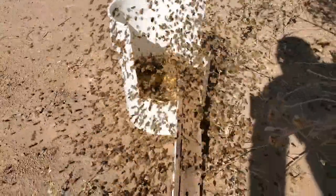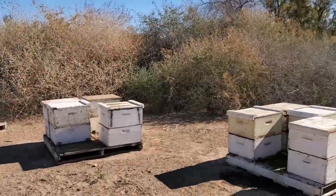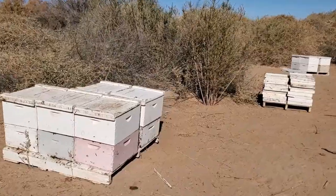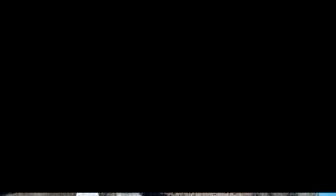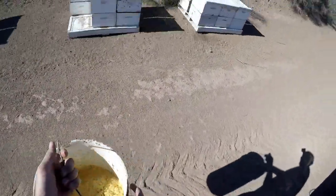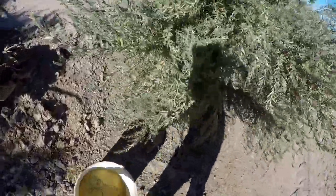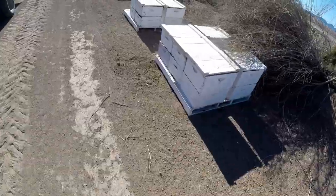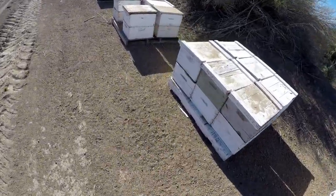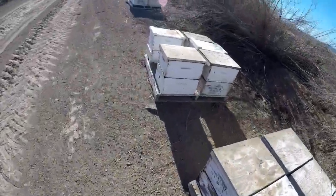It's mesmerizing. This bee yard had a lot of dead in it; the ones that are left over are fairly good. Alright, last yard for today. We got our bucket — we'll put it out of the way so they don't fight each other. Bees are starting to fly pretty good. A couple of dead-outs still in here I need to pick up.